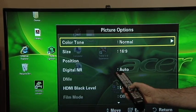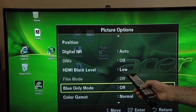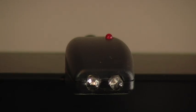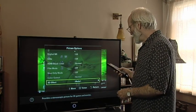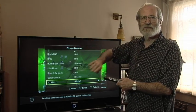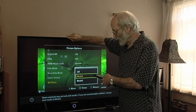Then use the right arrow to get another set of options. You have color tone, size, position, black level, and 3D effect. Go right to 3D effect, then go to Mode 1 — that turns on the emitter. Now the remote control may not want to work, because the infrared coming out of the emitter interferes with the remote signal going in. You have to put your hand over the emitter to make the remote work again. Some TVs have a 3D button right on the remote control, which makes it even easier.